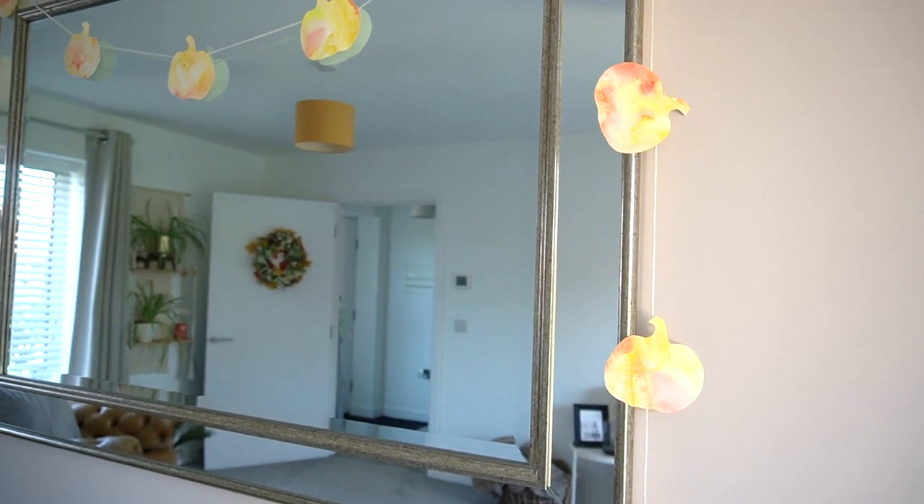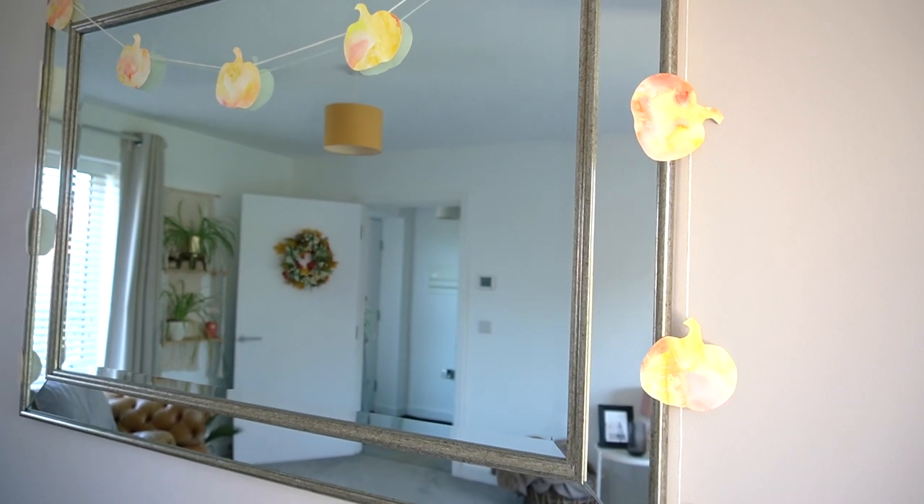And then you have a really cute little garland that you can put up anywhere in your home. If you've made it to the end of the video, let me know in the comments with a little pumpkin, and also let me know if you're going to try any of these ideas. If you've enjoyed today's video please give it a big thumbs up, it really does help out my channel, and make sure you subscribe. I will see you in the next one — thank you so much for watching, bye guys!